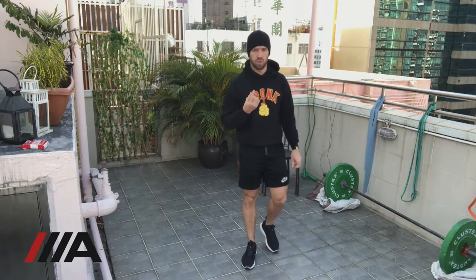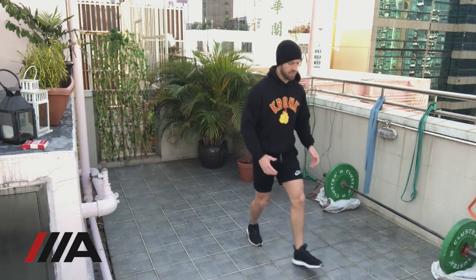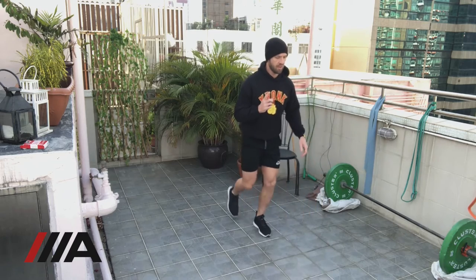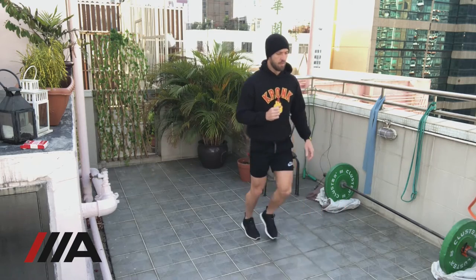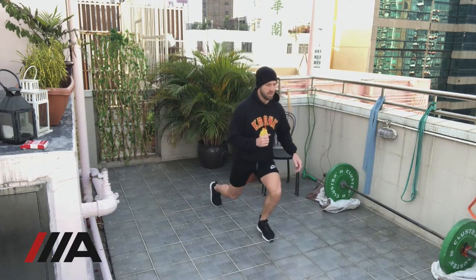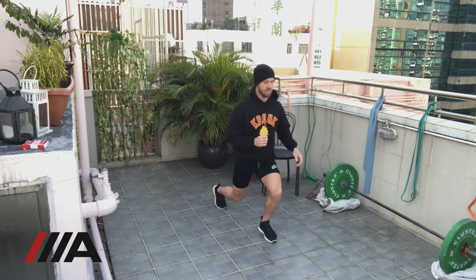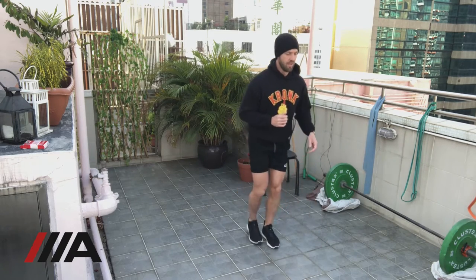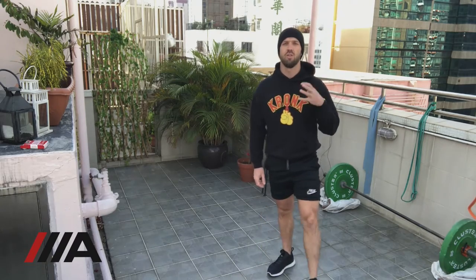You're going to go through six reps. Pick enough space so you can go forwards and backwards. One rep looks like this: step forward with my left, step together, step back with my right, step together, step forward with my right, step together, step back with my left — that is one rep. Continue alternating for all six full cycles.